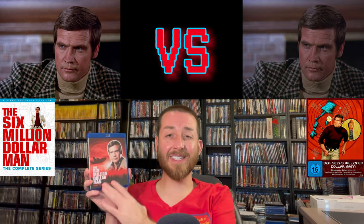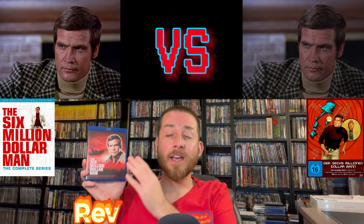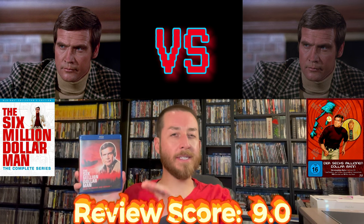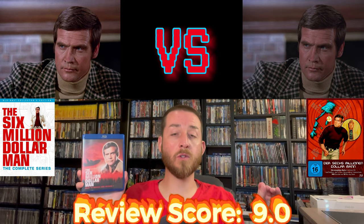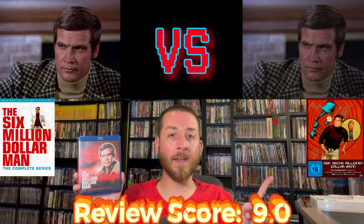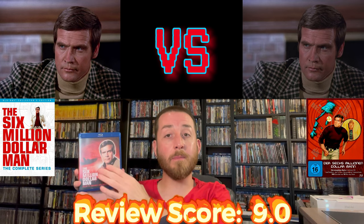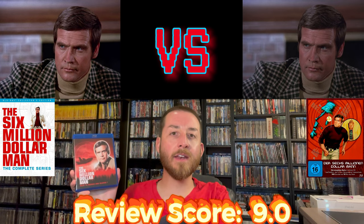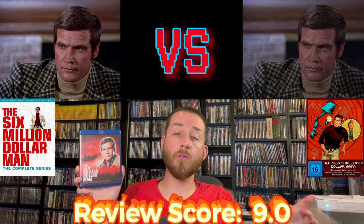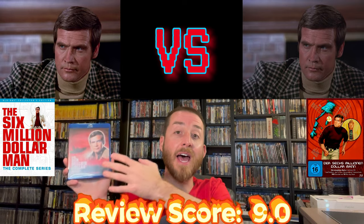For my review score: the Six Million Dollar Man complete TV series remastered on Blu-ray by Shout Factory earns a 9.0. The Turbine Media release only gets an 8.1, which makes a big difference. The Shout Factory release fixes so many issues — uncut content, better image quality, better color, reduced compression — that it's a worthy upgrade over the Turbine. And if you don't own the Turbine, this is the one I'd recommend buying.